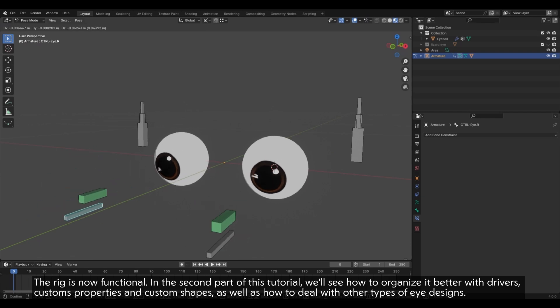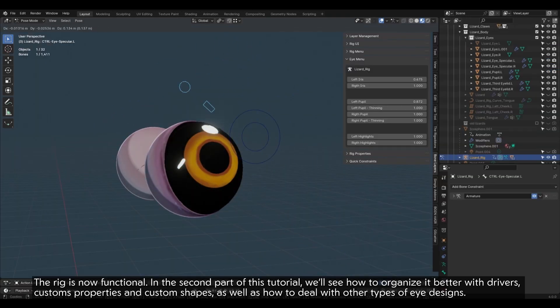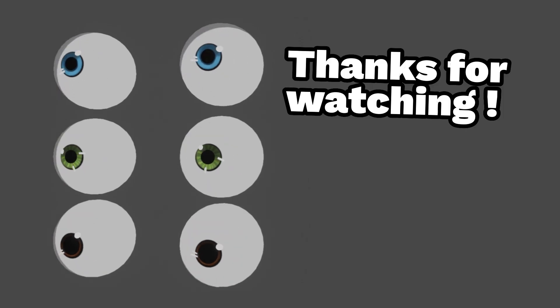The rig is now functional. In the second part of this tutorial, we'll see how to organize it better with drivers, custom properties and custom shapes, as well as how to deal with other types of eye designs. Feel free to leave a like and subscribe if you found this video helpful.